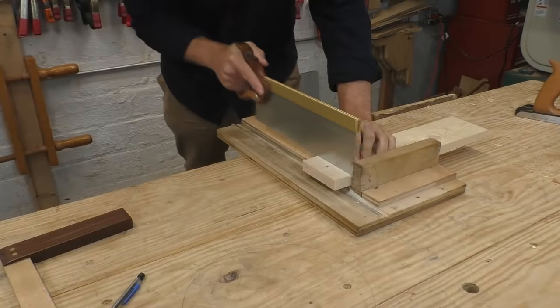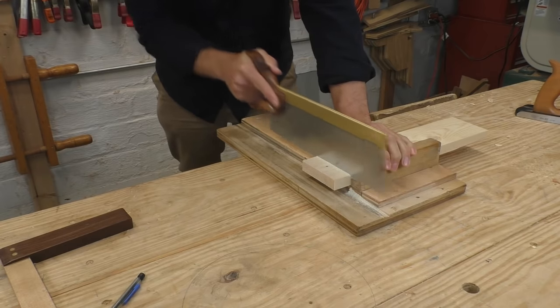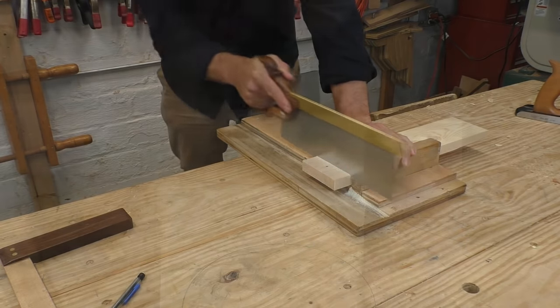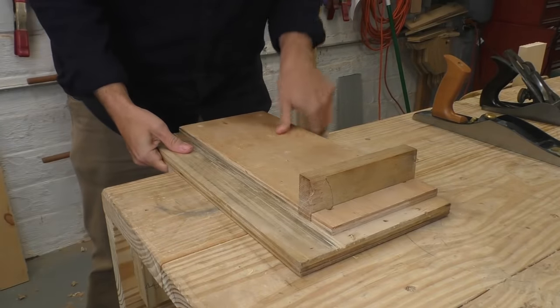If you're doing any hand sawing in your shop, you need a shooting board. No matter how steady your hand, no matter how expensive your saw, your cut won't be perfectly square all the time. Heck, it won't be perfectly square most of the time. A shooting board fixes all these problems.